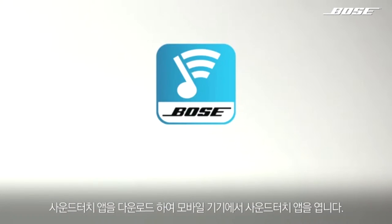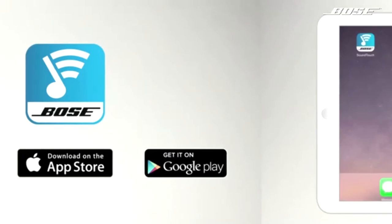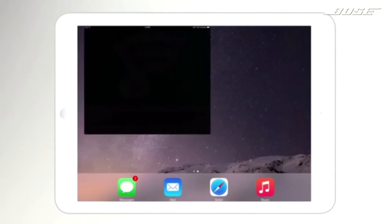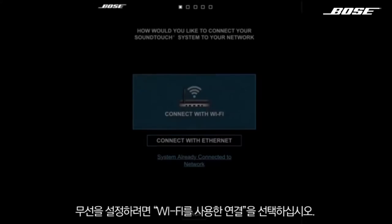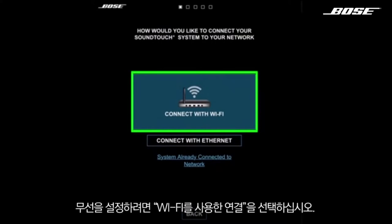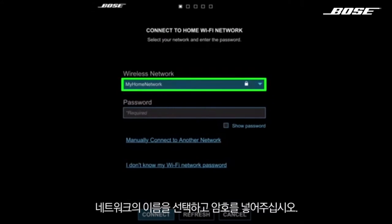Next, download and open the SoundTouch app from the App Store on your mobile device. It'll guide you step-by-step through everything. For a wireless setup, select Connect with Wi-Fi, then select your network name and enter the password.